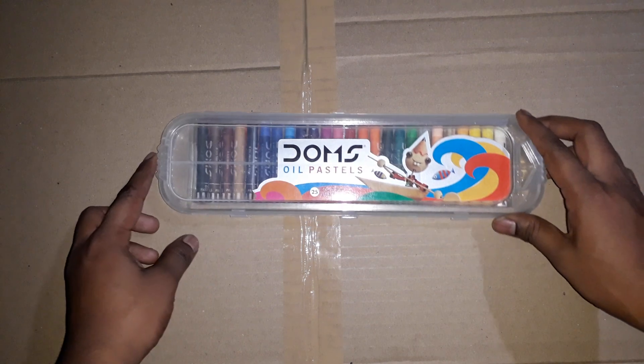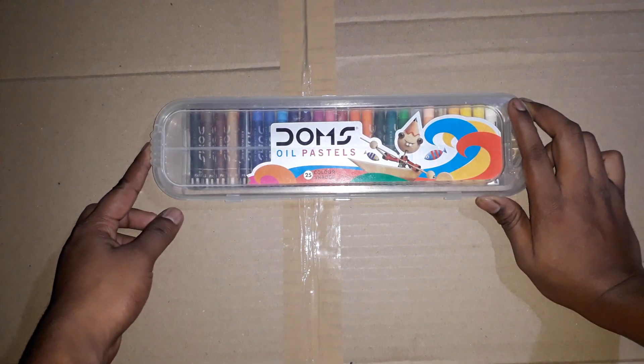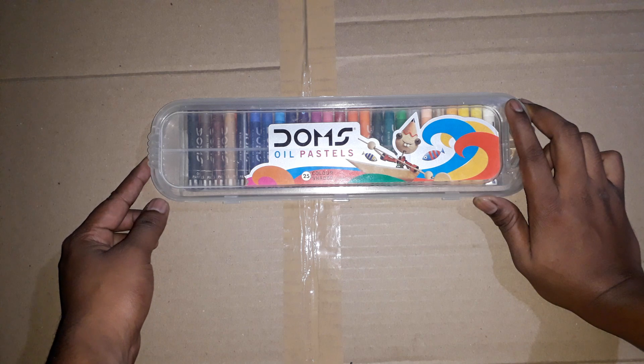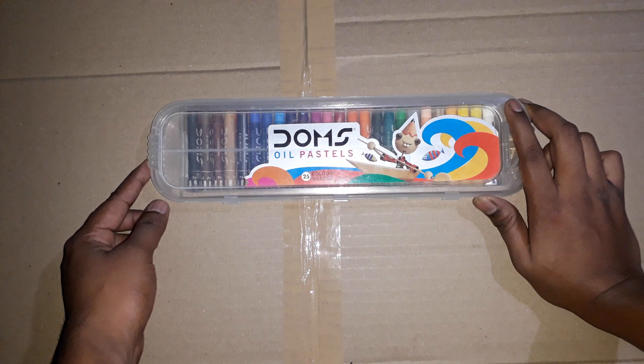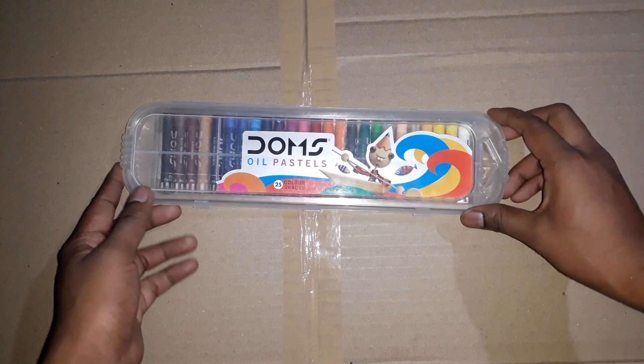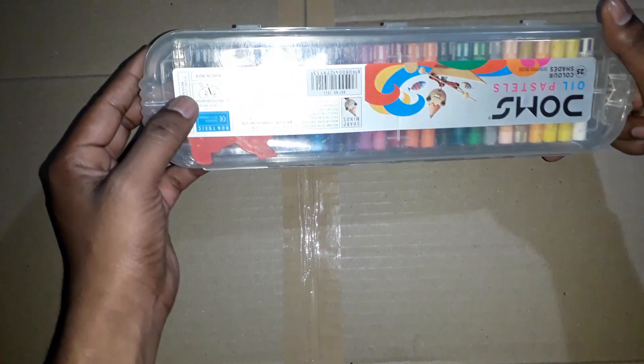Now let's take a look at Domes Oil Pastels. Domes Oil Pastels are available, and the box is available. The cost is $100.